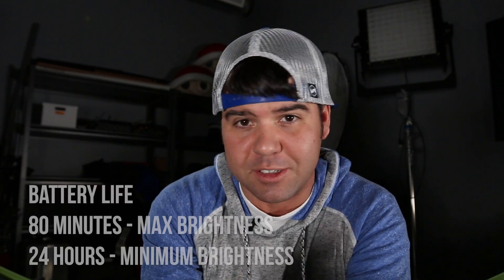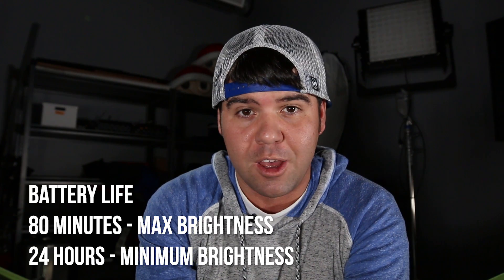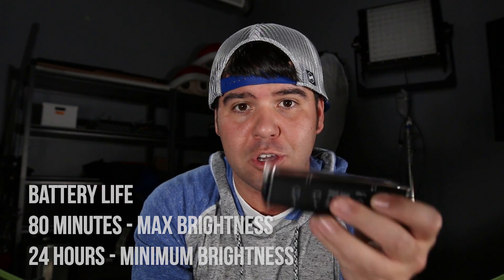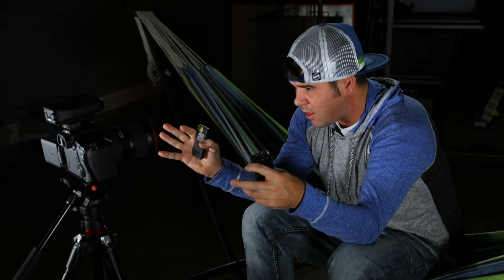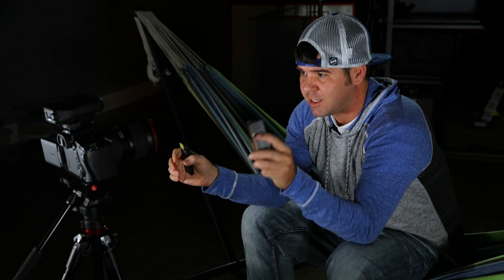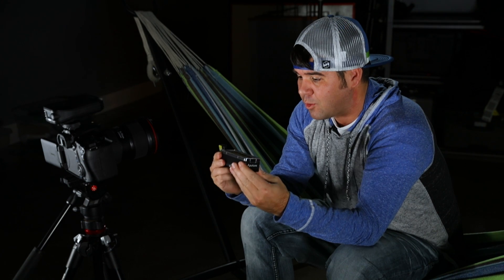I'll tell you guys a little bit about my hands-on impressions from spending the last half hour diving into all the different settings and what it's capable of doing. One of the big things is you can hook this onto your camera and use it as a great light to light the scene and the person. If you want three-point lighting, you'll probably want more lights, but for documentary filmmakers or behind-the-scenes filmmakers without a whole crew, this is going to be an awesome light.